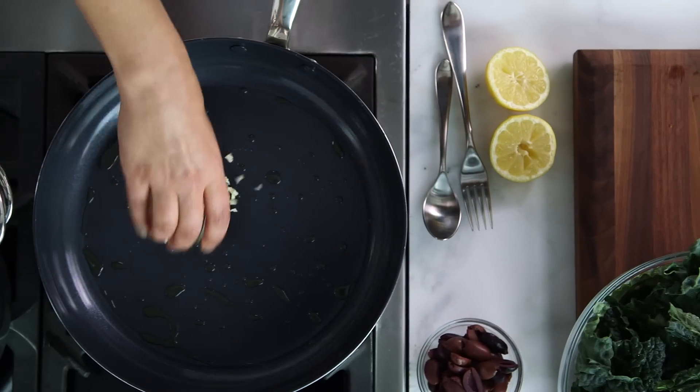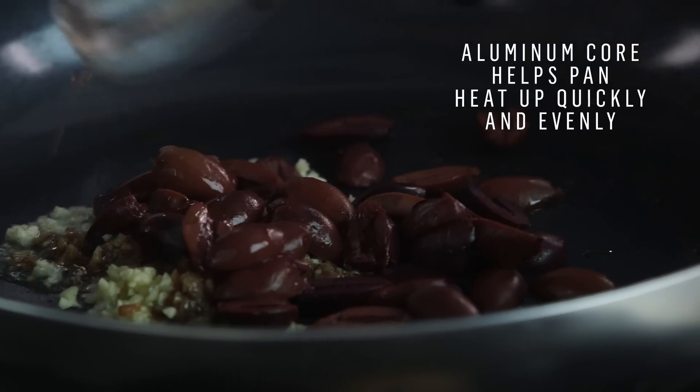In go our first ingredients — garlic and anchovy. This is going to give it all a depth of flavor that's surprising and delicious.